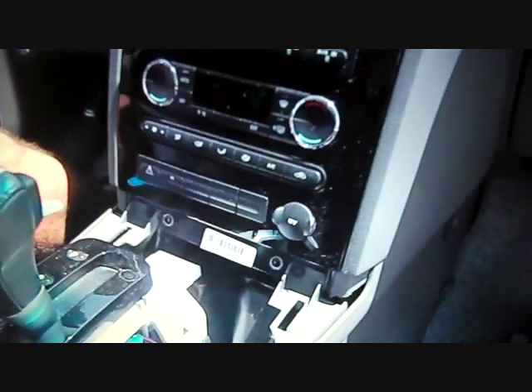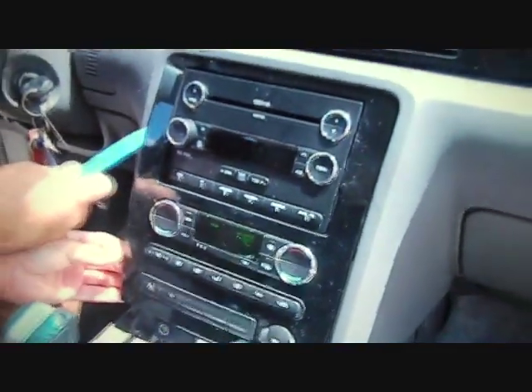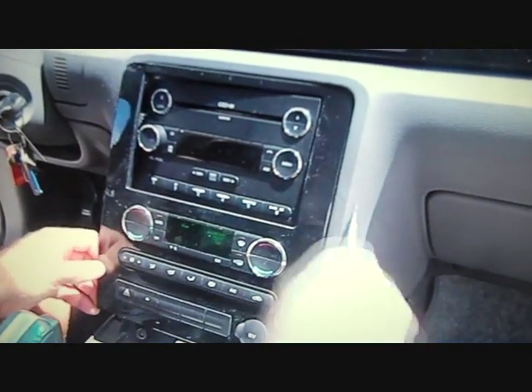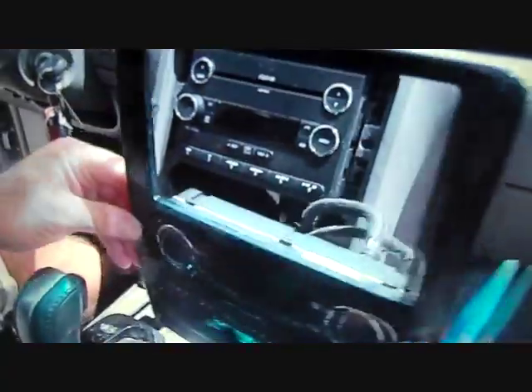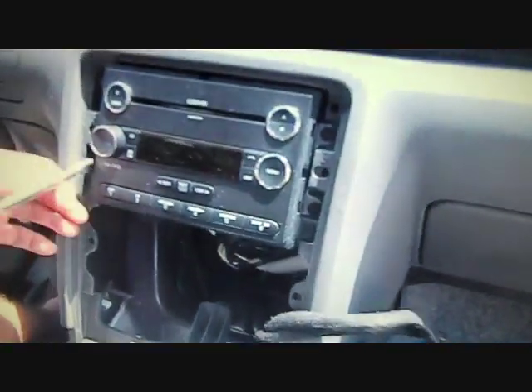With a pry bar, pry along the edge of the front dash panel — left side, then up the right side. This will release the clips. All the clips release with pry pressure. Pull the panel back and set it to the side; this will allow access to the car stereo.